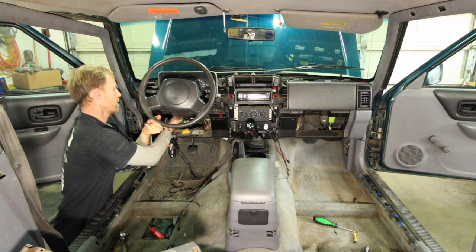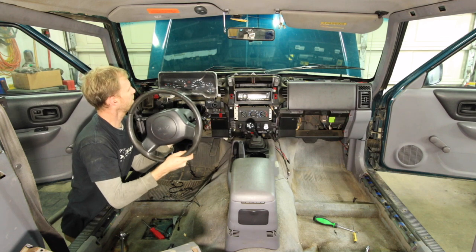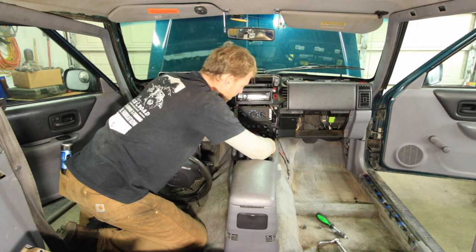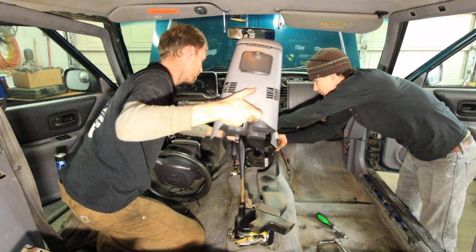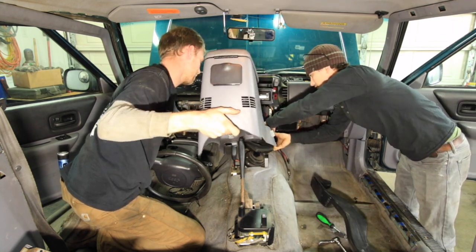I've known for a long time that this job would be extremely involved. So I did what any good Jeeper would do and in the middle of our trip when it first started steaming, I obviously wouldn't be tearing the dash apart like you see here. So I filled my radiator with stop leak thinking that I would wait until summer to do that job.